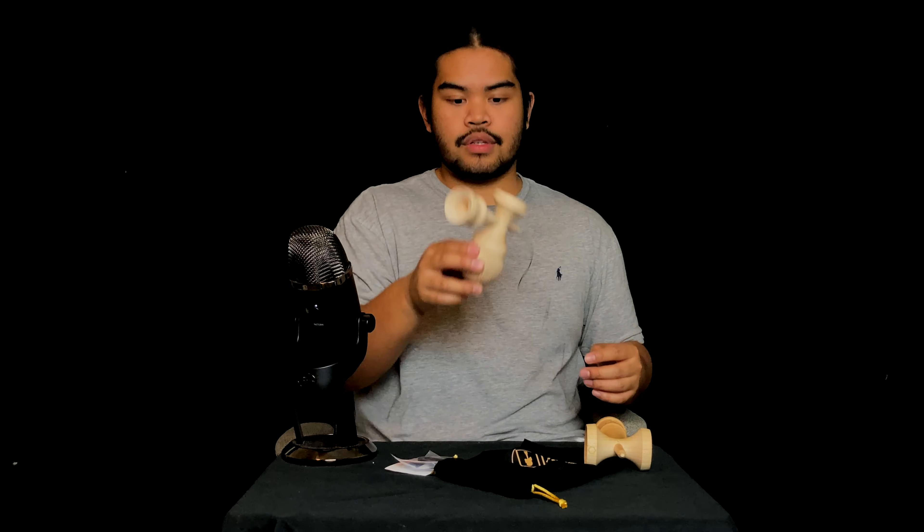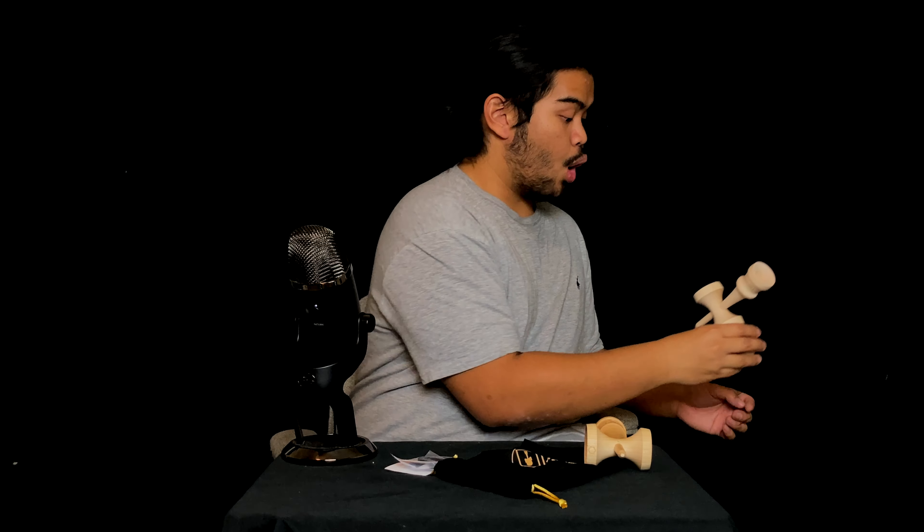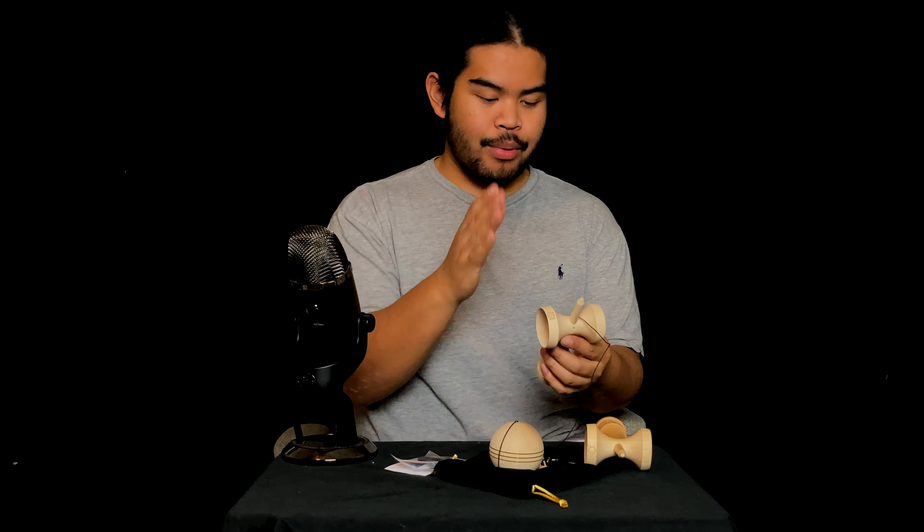That feels great. That feels like it's just gonna lock it. A double lunar flip really quick — oh my gosh, that just sticks on. So yeah, they definitely got the lunar bounce down.